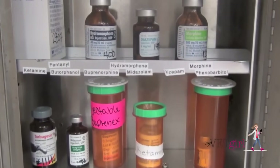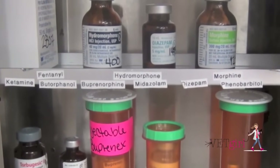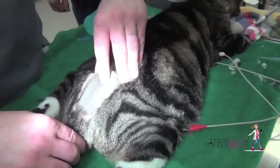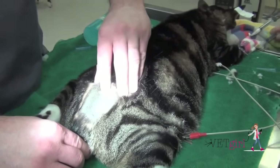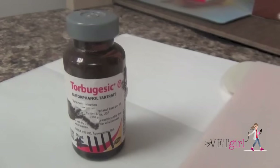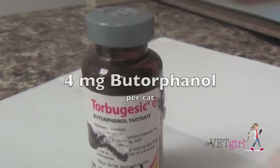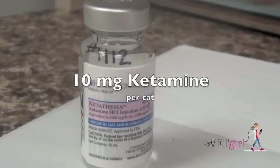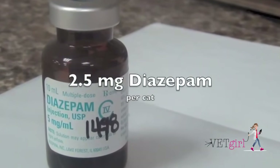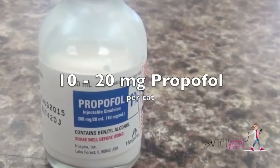When it comes to sedation for the feline urethral obstruction, pick the sedative that you feel comfortable with. This is going to depend on the stability of the cat. In the rare feline urethral obstruction cat that's critically ill and comatose or obtunded, no sedation is necessary. But the majority of cases do need sedatives. My typical go-to drugs include 4 mg of butorphanol per cat, 10 mg of ketamine per cat, 2.5 mg of diazepam per cat, and occasionally I'll top it off with 10 to 20 mg of propofol total per cat.